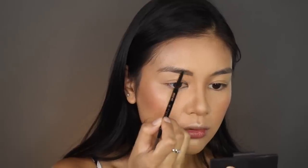For brows, I'm just going to lightly fill them in. The brow look is really simple — not too defined or anything. I'm using the Anastasia Brow Wiz in the shade dark brown.